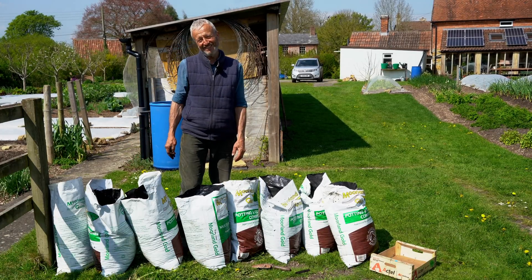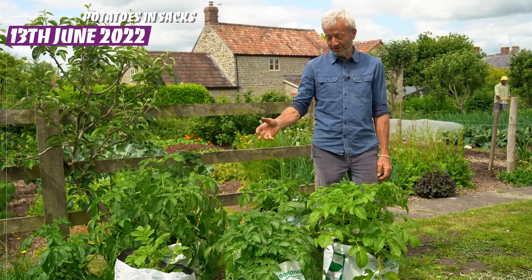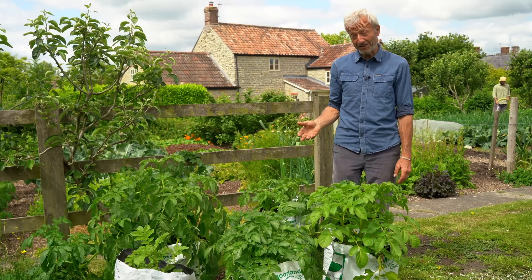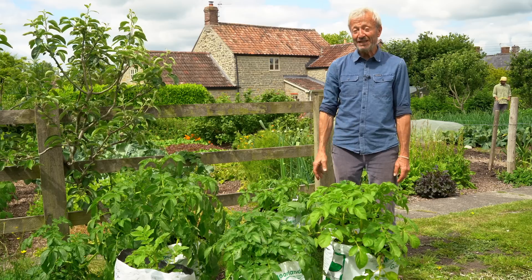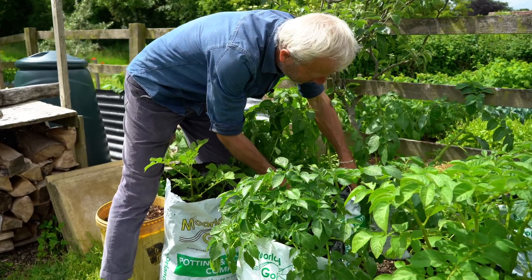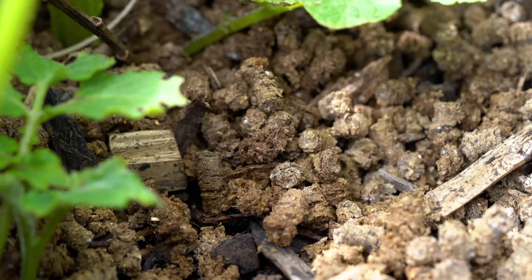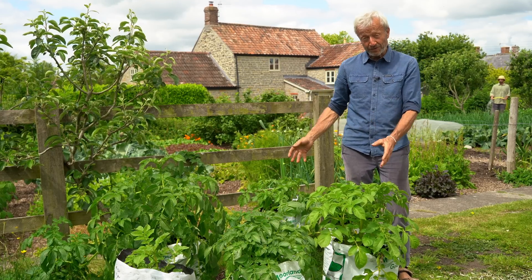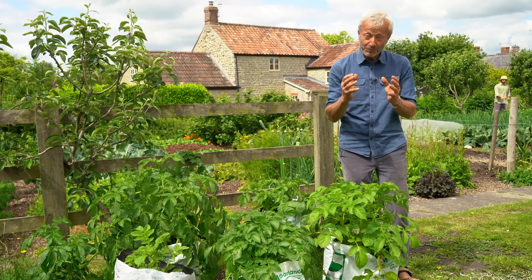It's now nine weeks since we were here planting these potatoes and you can see they have grown — but the growth is very variable, which is what's so interesting about doing this. There's one big and rather horrible surprise to come. Where some are growing weakly or going yellow, I've started putting a bit of chicken manure pellet in, because we can already see which of these composts don't have enough nutrients to take the potato through to a worthwhile harvest.